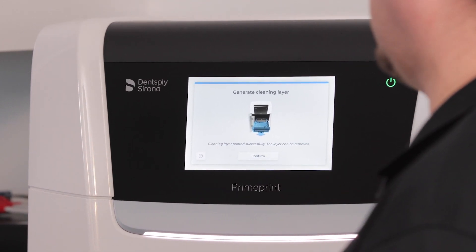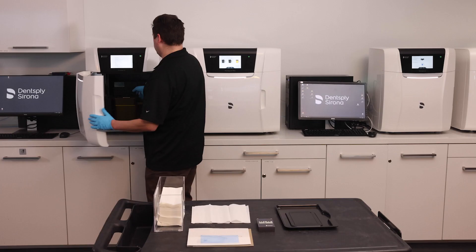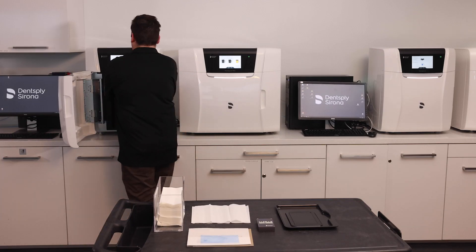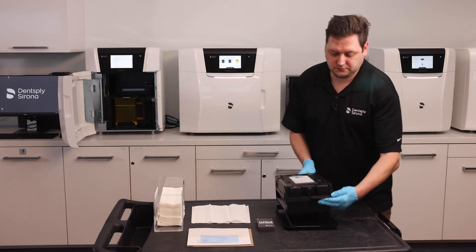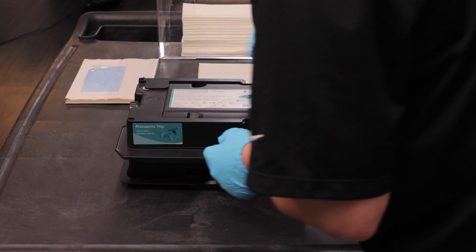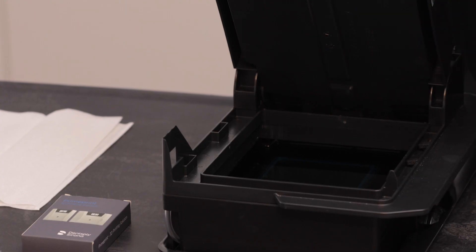The cleaning layer has been printed successfully. I can now remove it. I take out my material unit. It's difficult to see, but it is printed there.